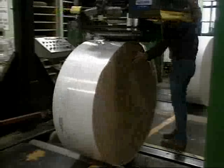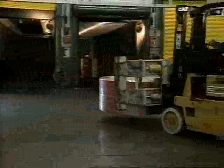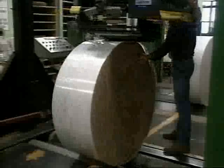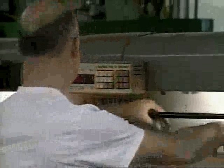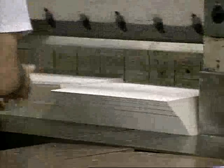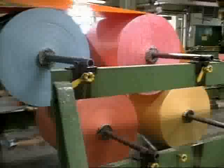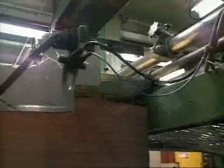Most customers order their paper in large rolls for further processing. In the case of french fry bags and soft drink cups, further coatings will be applied by the customer. Other orders are cut and packaged right at the site. The three paper machines at the St. Catharines plant turn out over 60,000 tons of paper a year — we'll let you figure out how many sheets that is.